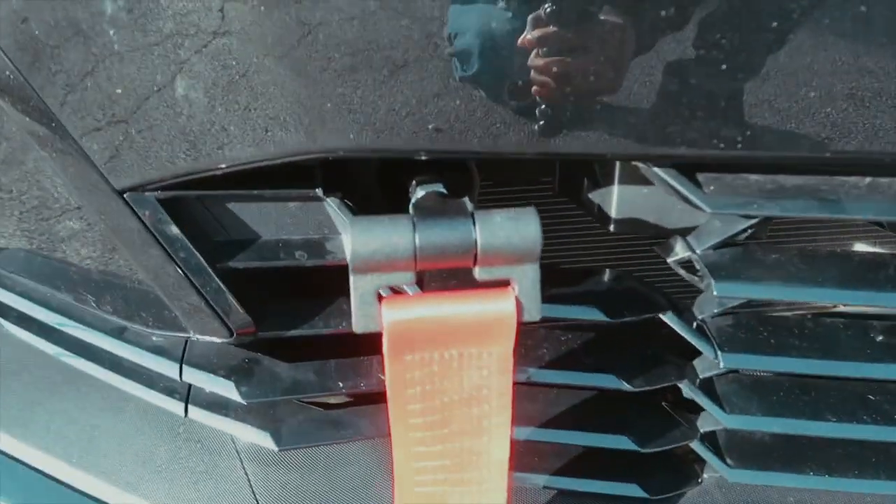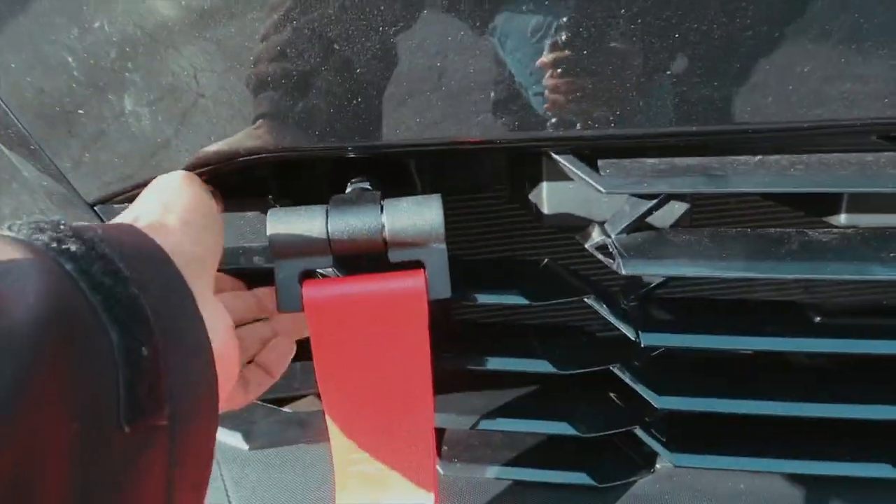I'm gonna show you what I was trying to do first. Every Camaro I know — like the sixth gen — they have a little toe hook thing that you could take off. I didn't really break anything too bad; I just broke the part off here.